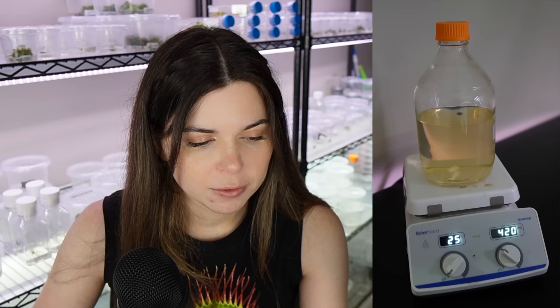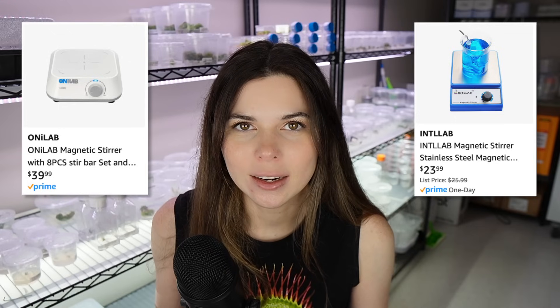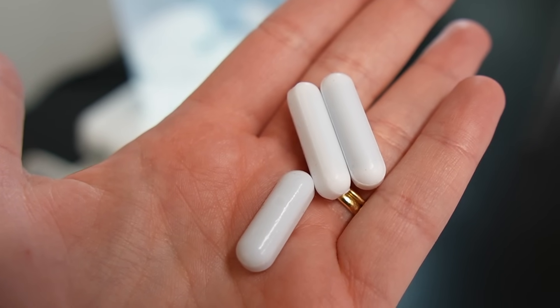The reason that this particular magnetic stirrer is so expensive is because it also has a hot plate component. I seldom, if ever, use the hot plate — I basically never use it. Sometimes I'll turn it on to prevent my media from congealing into a gel too quickly after autoclaving before I can pour it, but that is the only time I ever use it. I wouldn't even recommend purchasing one of these refurbished. I would instead just march on over to Amazon and purchase a cheap one there. I have two that I recommend and they're both pretty inexpensive. And to really pimp out your magnetic stirrer, I would recommend getting some extra stir bars — the stirrer will come with one, but you're going to want more than one.